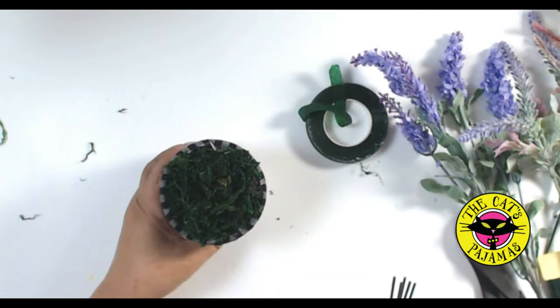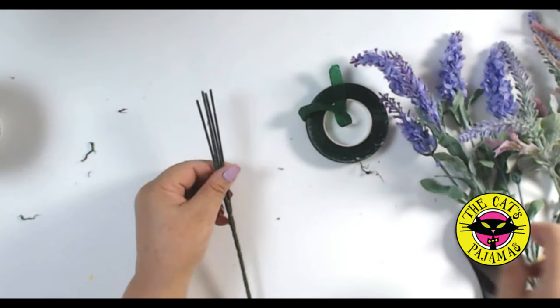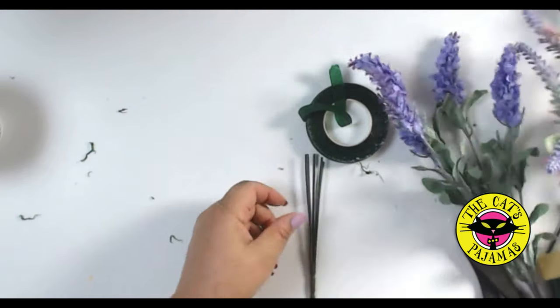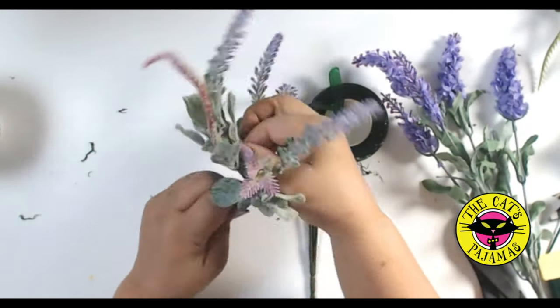Start by removing the hearts and sticks from the stamp pots from the heart topiaries. You'll also need one of these denuded flower stems, floral tape, floral wire, and these greenery bouquets from the Dollar Tree.